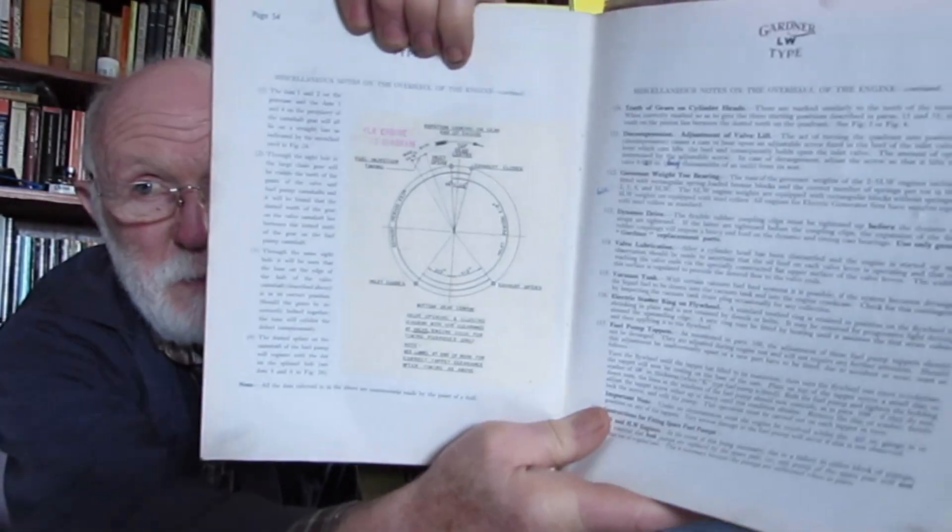It's got 'modified' stamped on the inside, so I can't help but feel that this did come from Gardners — it's not a mickey-uppy, somebody hasn't just knocked this together. The book is essentially the same as the LW book. Every now and then there are diagrams printed off separately and just pasted in — I think that is a Gardner doing, not done by some mechanic somewhere. So you're going to find it difficult to find proper LK manuals out there.